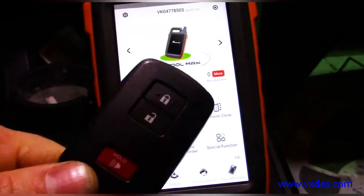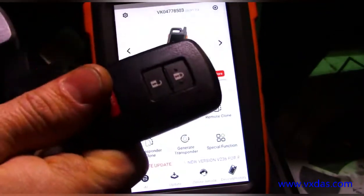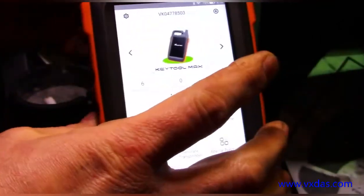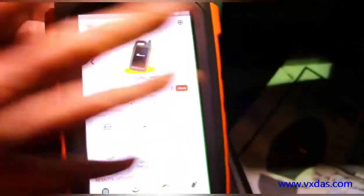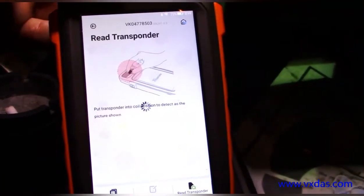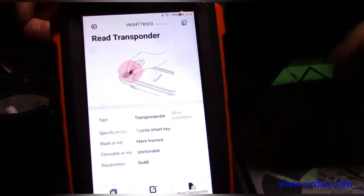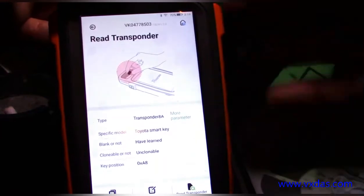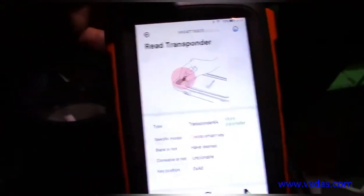A customer came in wanting a second key programmed, but the key they brought in was already programmed to a vehicle. You can see right here that it says it's already learned to the vehicle, but this Key Tool Max has a pretty cool feature.